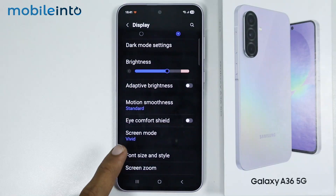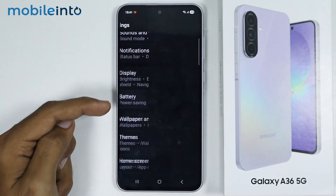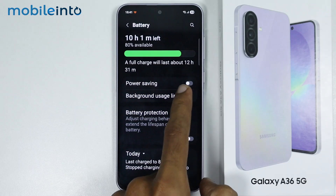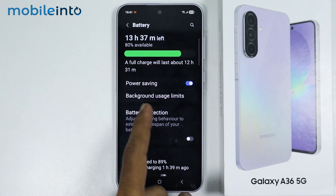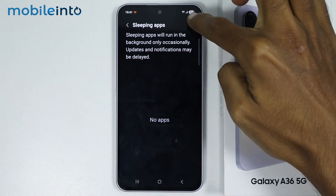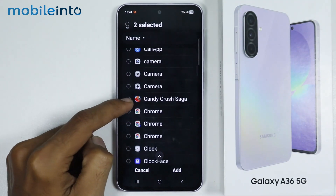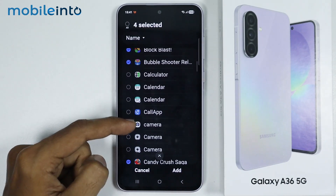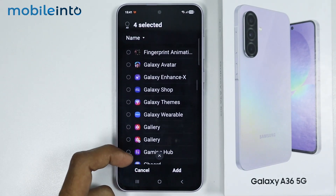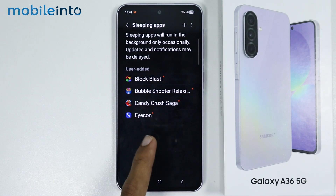Tap on Apply. After that, just go back and tap on Battery. From here, just enable Power Saving, then go to Background Usage Limits. Now just tap on Sleeping Apps, then tap on the plus icon. Now just select the apps which you don't want to run in the background, then tap on Add. Once you do that, all the selected apps will stop running in the background.